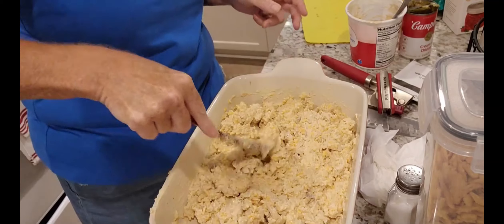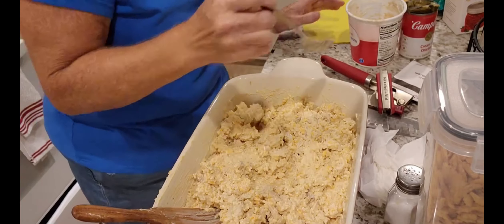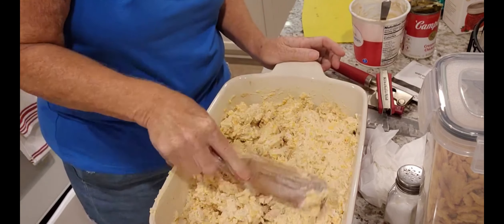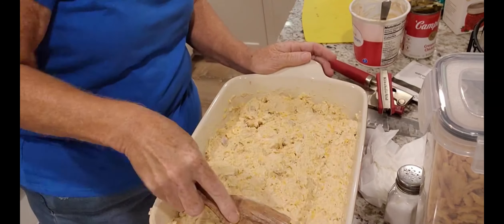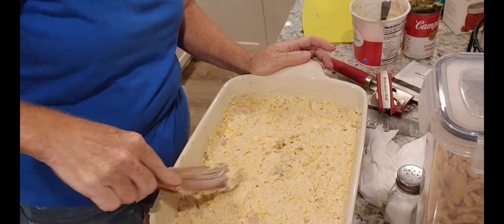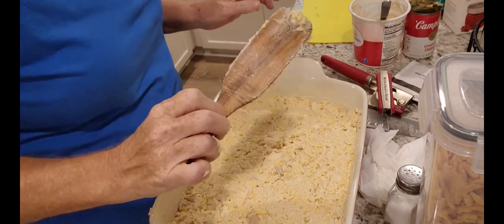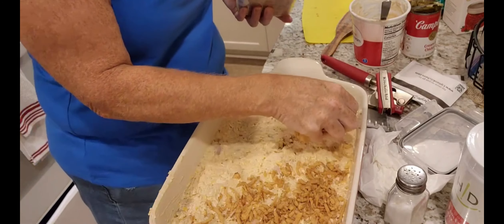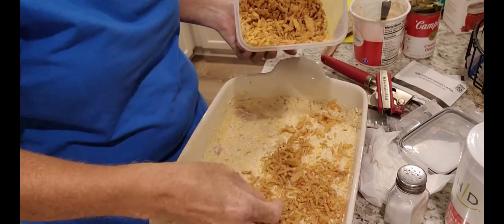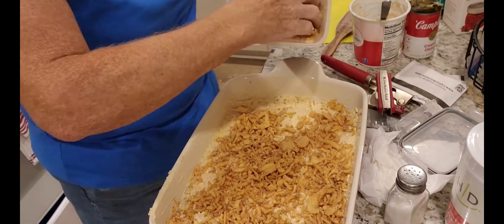Because that's all cooked, I'm just gonna take a taste. Perfect. Now I'm going to spread it out and last but not least I'm going to take some French fried onions and cover the top with it.